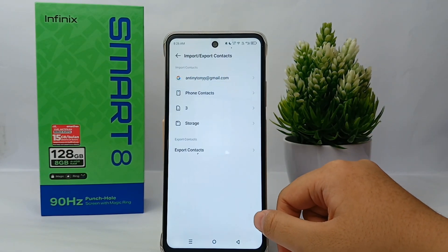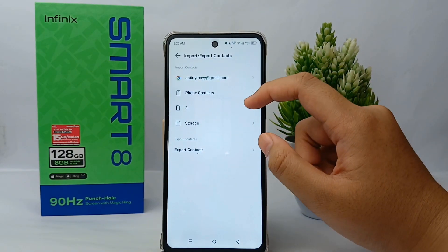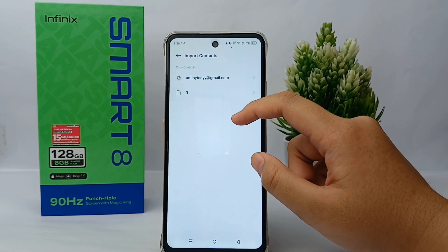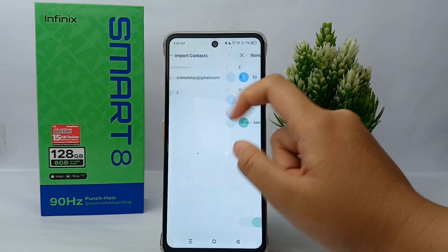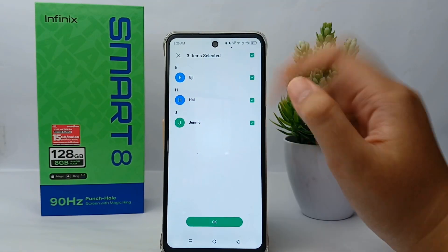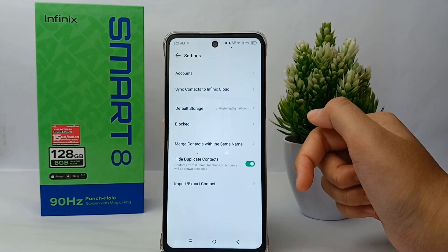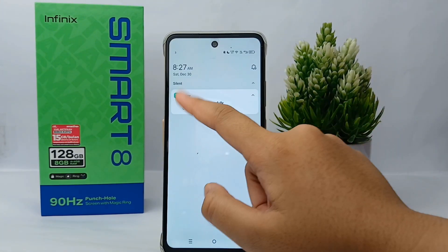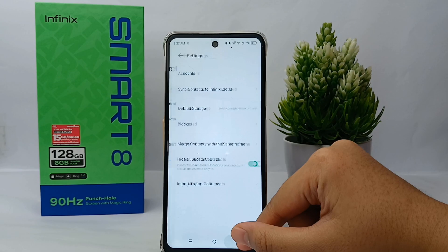Now choose Import or Export Contact. Select Phone Contacts, then choose to import to SIM card. Choose one of the contacts and click OK. The contact will then be imported from the phone to the SIM card.